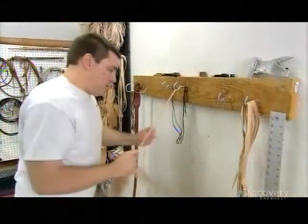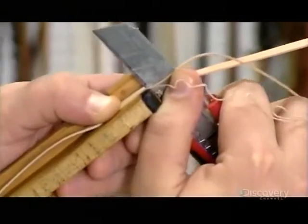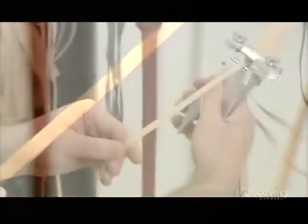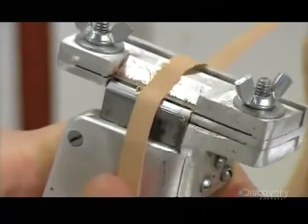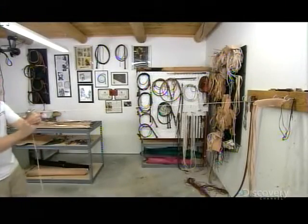They stretch each strand as much as possible to ensure the braid will be tight and uniform. Then they resize each strand and bevel its edges, which helps the strands fit into each other snugly and create a smoother, gapless braid. Using a tool called a hand splitter, they shave the backside of each strand to a uniform thickness, which prevents lumps in the taper of the finished whip.